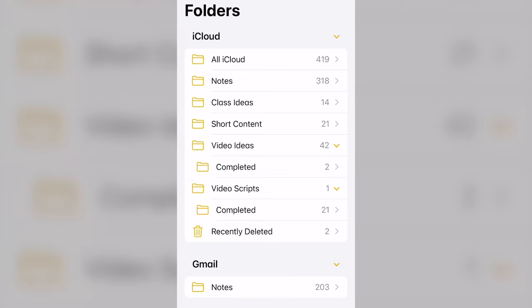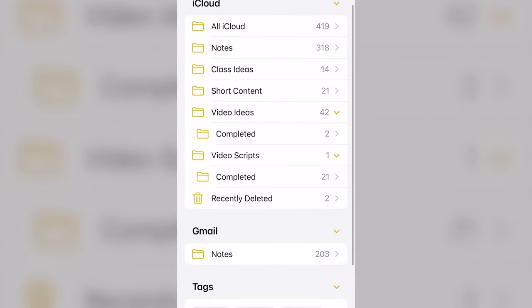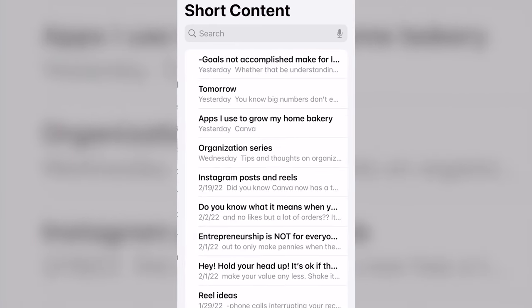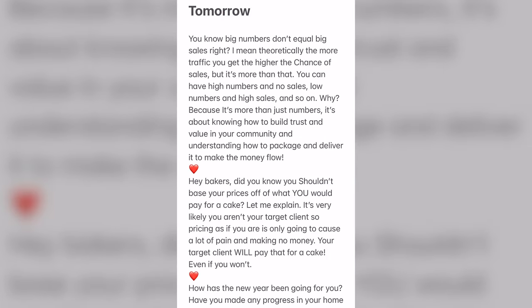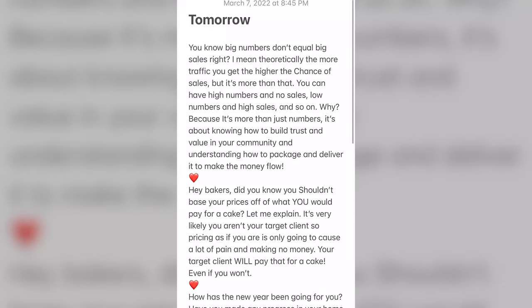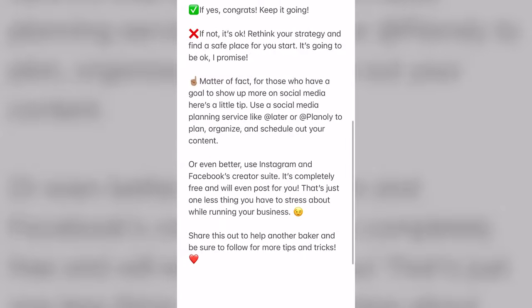I want my phone to have at least 20% charge but it's currently at 10%, so while I'm charging I'm going to come here to my notes section. This is where I keep all of my information — I have class ideas, short content video ideas, video scripts and all of that good stuff. I also made a note in here for what I'm going to record for today. I want to record these reels — all of these will be me talking — so that's one, two, three.